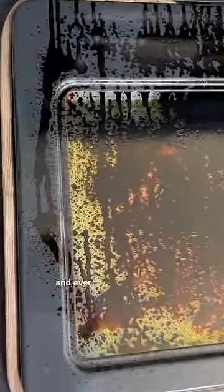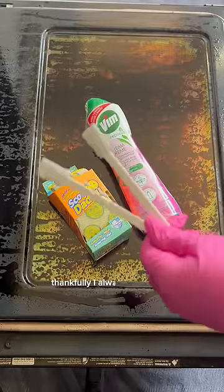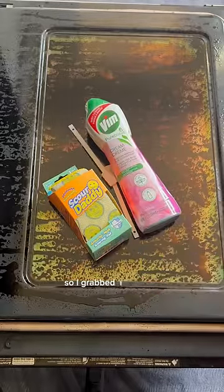I wasn't even going to post this video, but I showed this oven that I cleaned today in my stories and everybody's asking me how I did the door. I didn't know I was going to be cleaning this today, but thankfully I always carry some products in the car with me, so I grabbed what I had and got right to work.